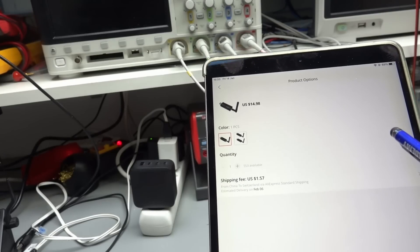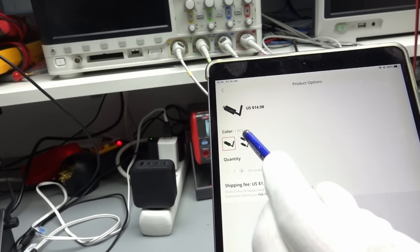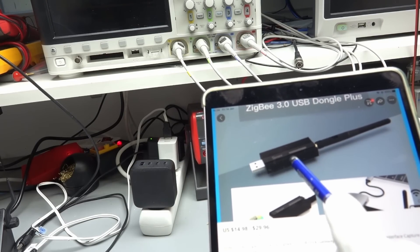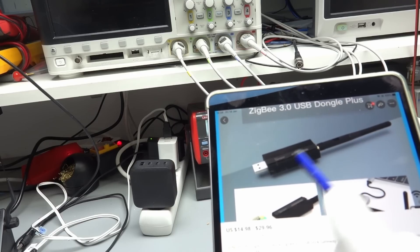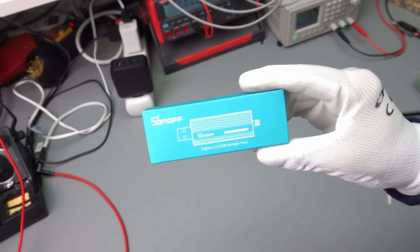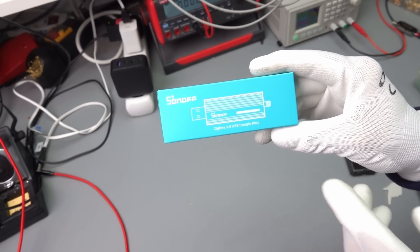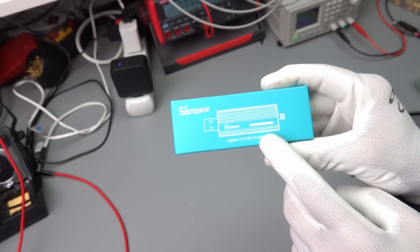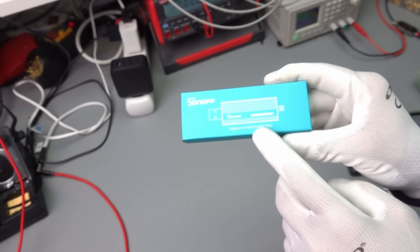Here is the listing: $15 plus $1.60 shipping — a very nice product. If you are starting out, I would heavily suggest going in this direction because it is only about $5 or $6 more expensive, more modern, and the case is really nice. I connected it to my Raspberry Pi and it works without problems. The only thing I did was flash the newest firmware and map another USB device, which is described on the Zigbee2MQTT homepage.